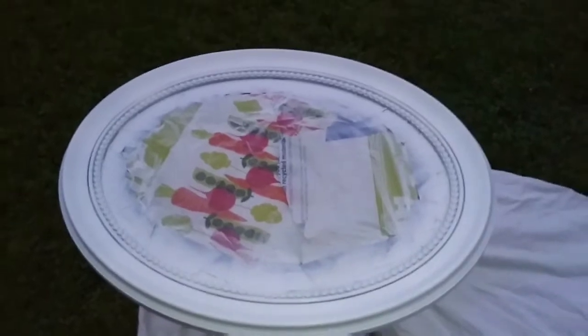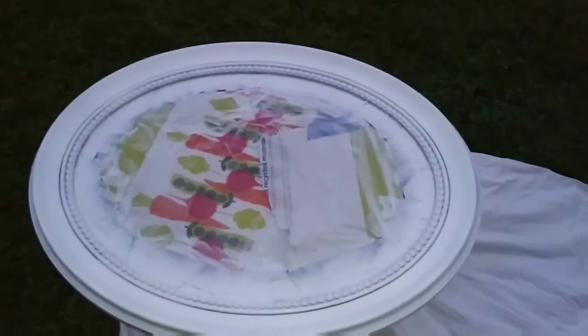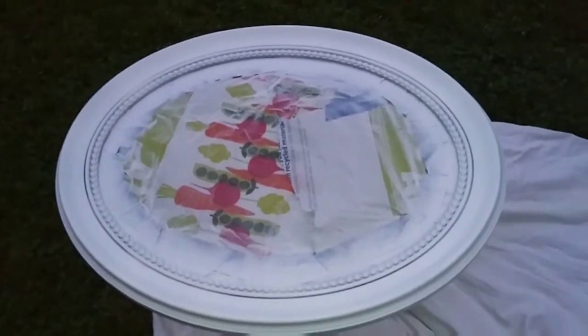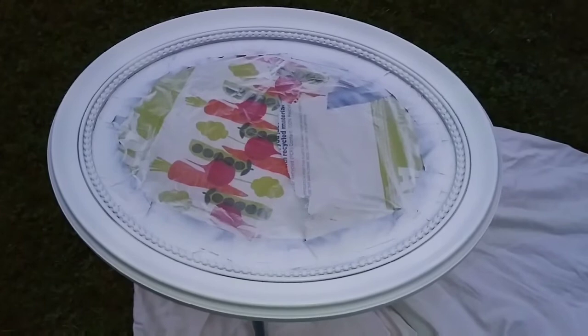So here is the mirror, nicely painted white. I have one more to go and then I'll be all done, and they will be ready to hang in my bedroom.